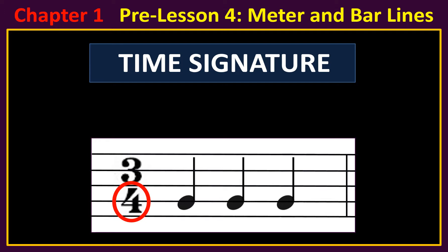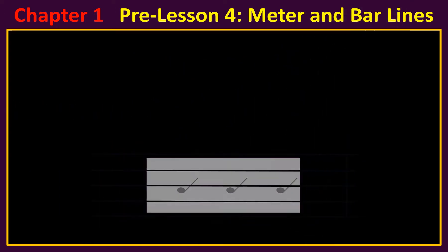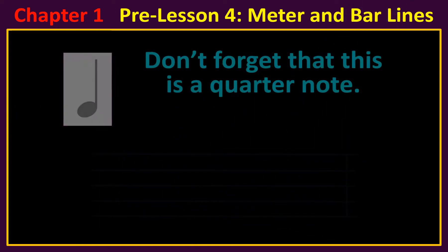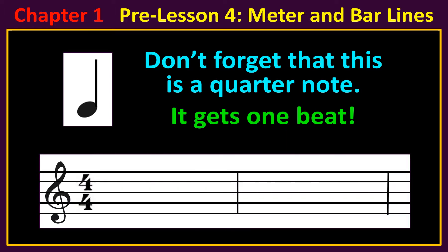You may not understand the bottom number for a while, and that's okay — it's hard to understand. Don't forget that this is a quarter note; it gets one beat. When the top number is four, we can put four quarter notes in each measure.